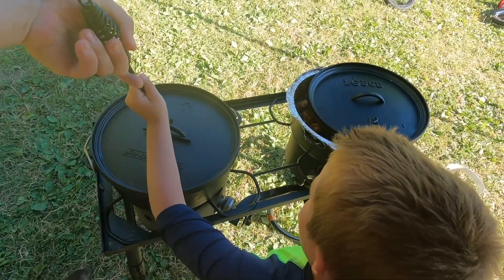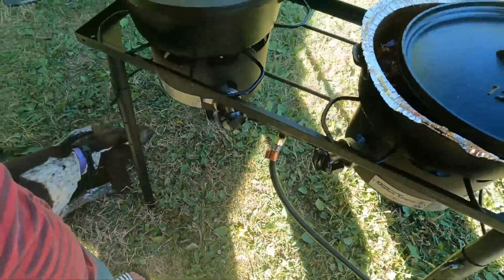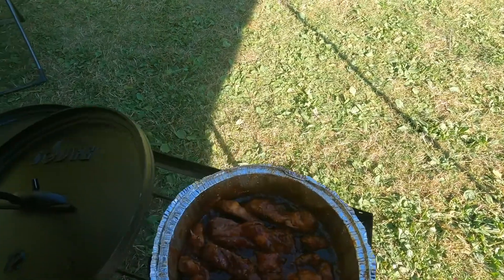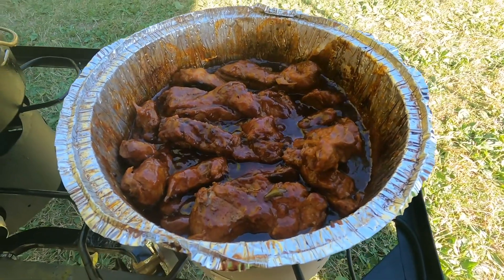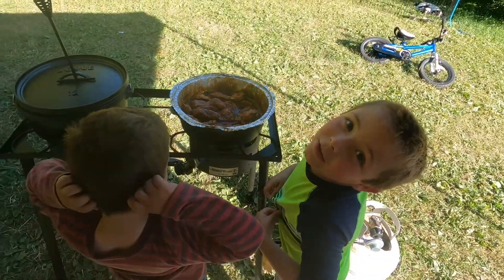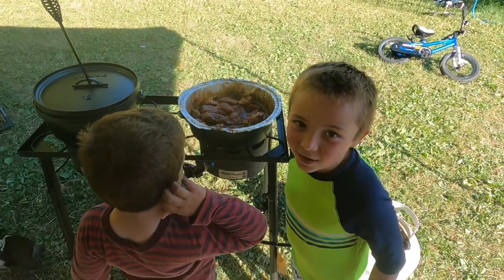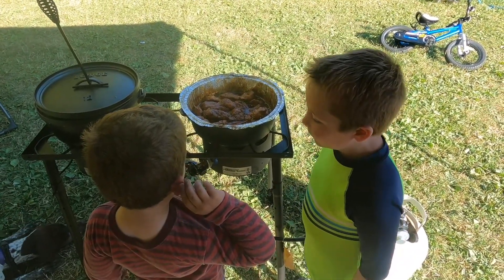Let's put the lid on and turn it down to very low heat so the cheese melts nice and easy. Take a look — holy smokes, those look freaking good! They're getting nice and tender. We've been cooking them for about three to three and a half hours. Those ribs look great too — nice and saucy.